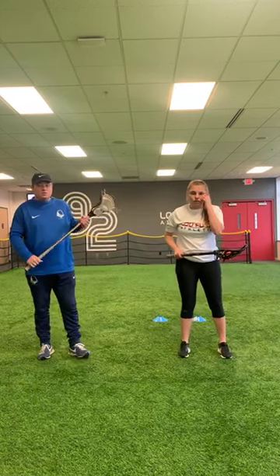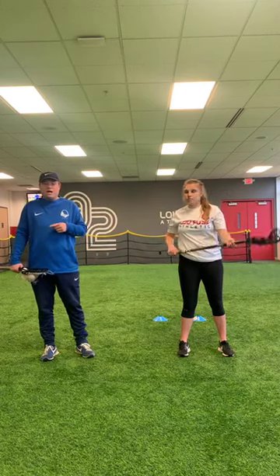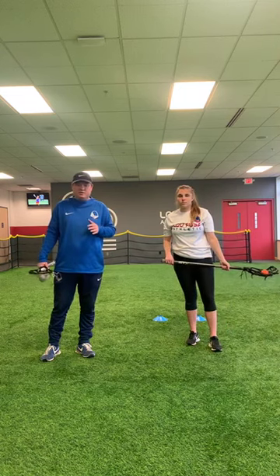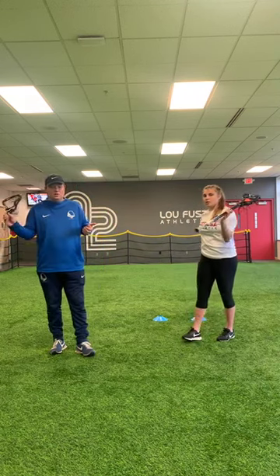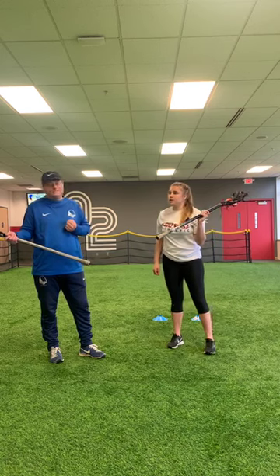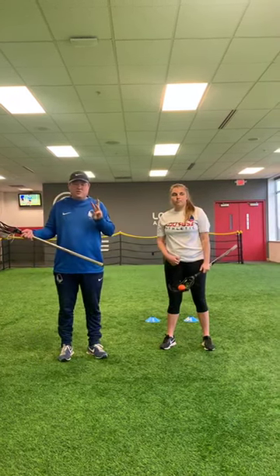Next we're going to move on to footwork and dodging. Footwork and dodging are very, very important skills in lacrosse, and again something you can practice in a small space. You don't need a big giant field to work on this stuff. You guys can do this in your basement, in your garage, in your bedroom. We're going to start with three different dodges today: the face dodge, the split dodge, and the hitch dodge.